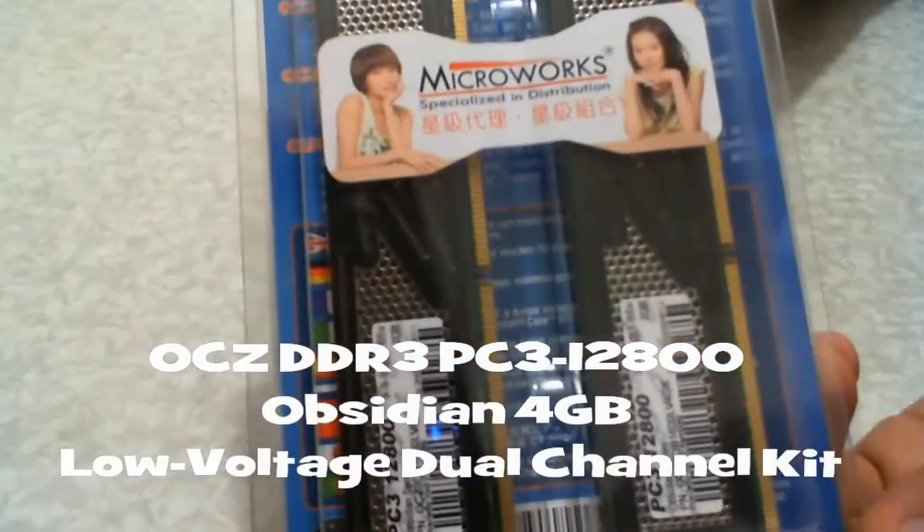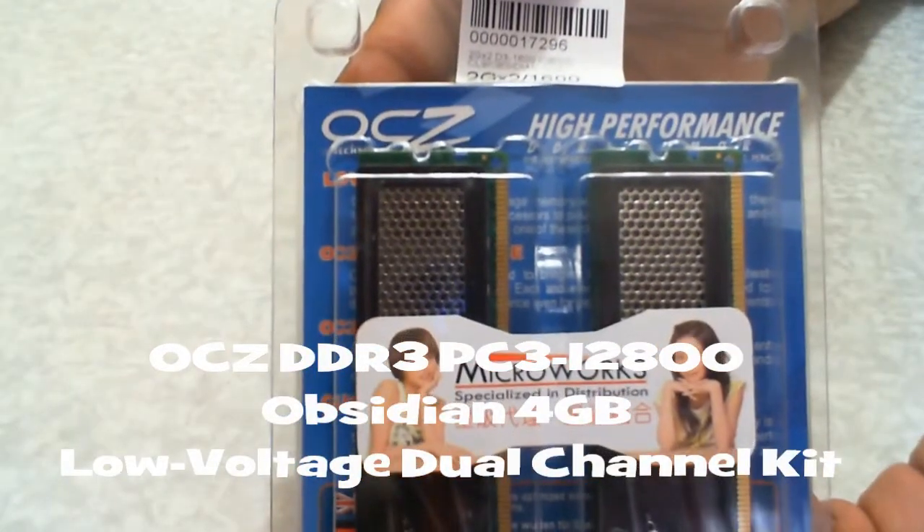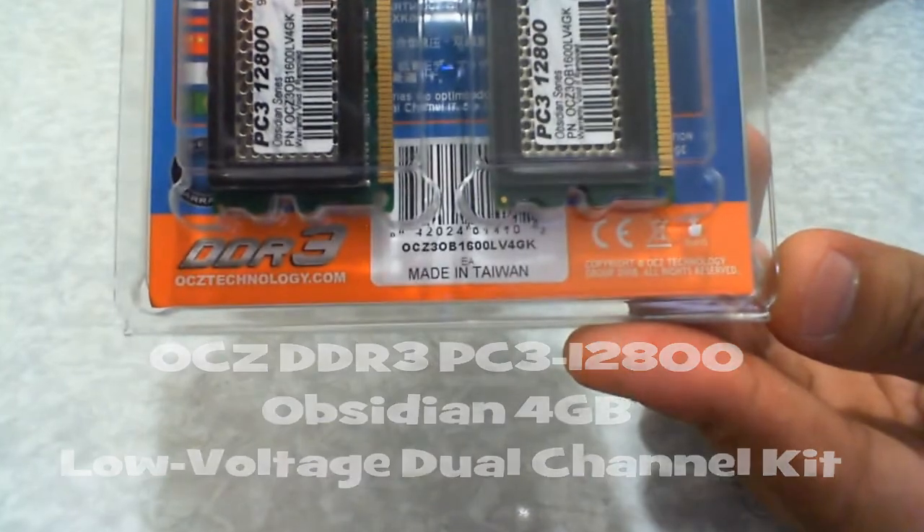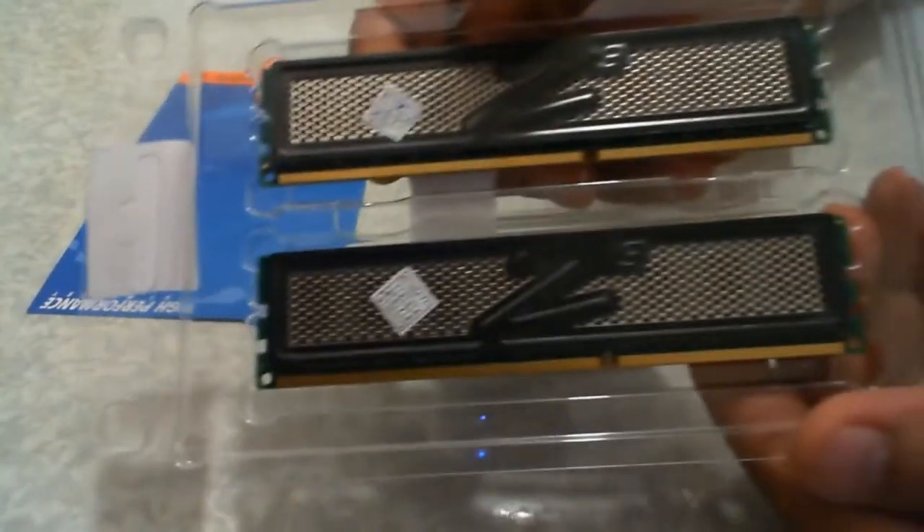Today we're gonna have a look at the OCZ DDR3 Obsidian 4GB Low Voltage Dual Channel Kit. These are compatible with your AM3 motherboards that have DDR3 support, and also the H55 series and P55 series motherboards from Intel that support the i3, i5, and i7 CPU.